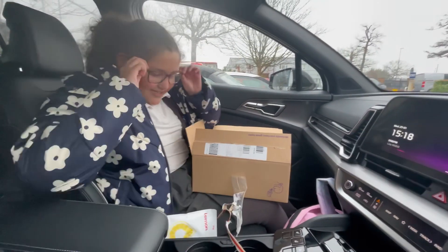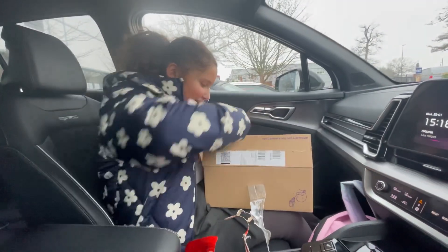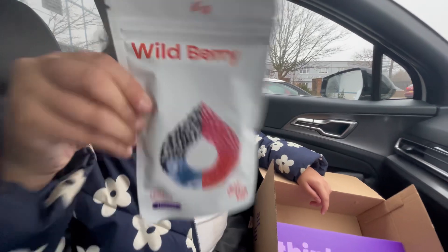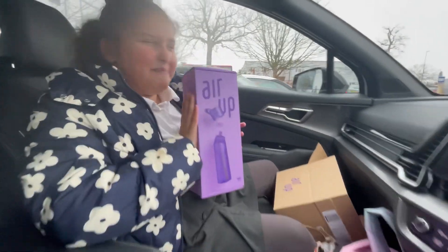Oh my gosh, okay. So we got three lemon pods. I'm so excited. And we also got the wild berry. And I got the purple Air Wrap bottle.